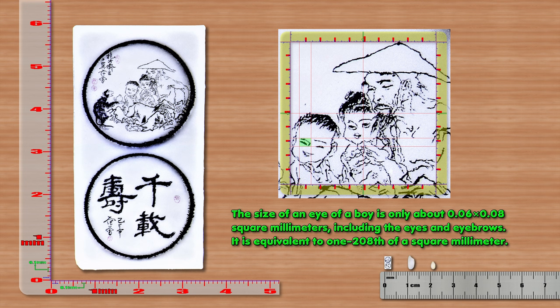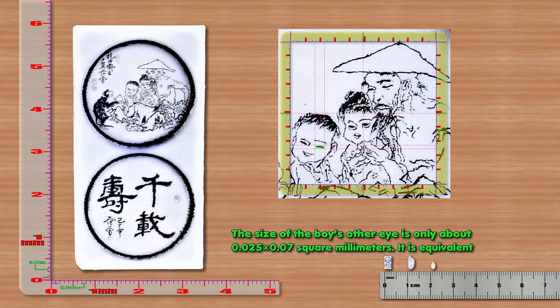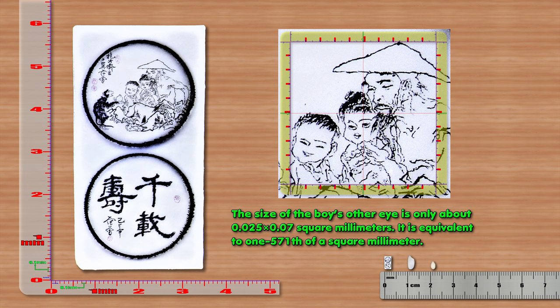The size of the boy's eye is only about 0.06 x 0.08 mm², including the eye and eyebrow. Another eye measurement is only about 0.025 x 0.07 mm².